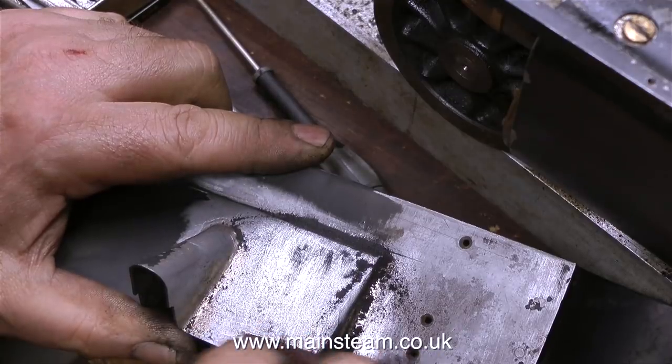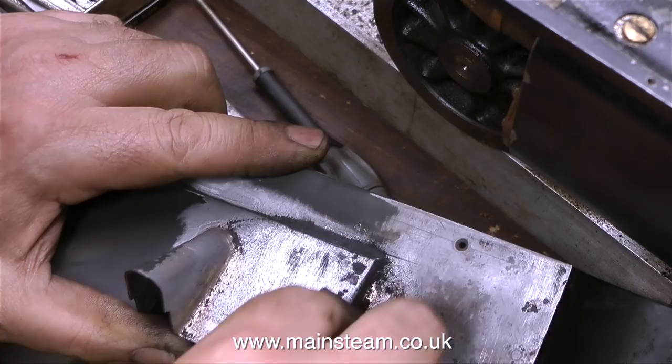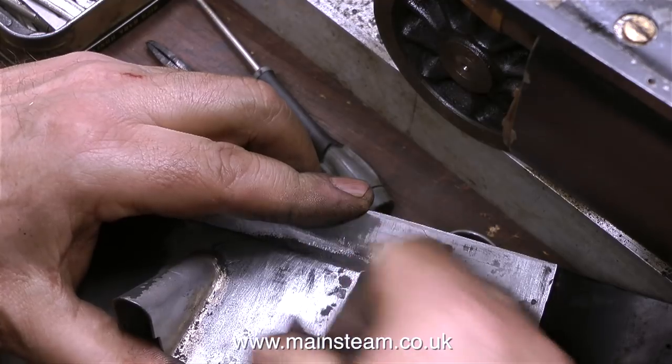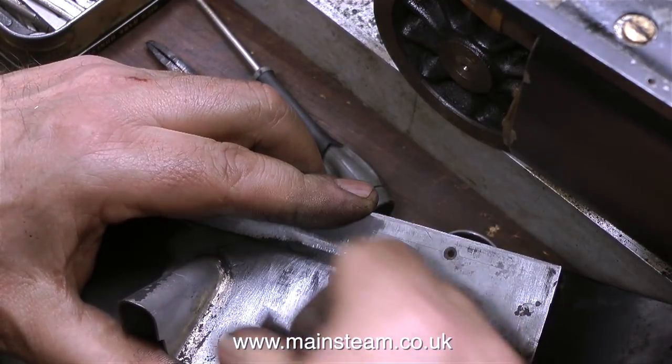With some sandpaper I removed the rest of the paint. The original idea was just to brush paint these running boards, and there's nothing wrong with that — the full size was brush painted. And if you brush paint very carefully, you can get an extremely good finish. So I'm going to leave this episode just here, with me rubbing down the paint.